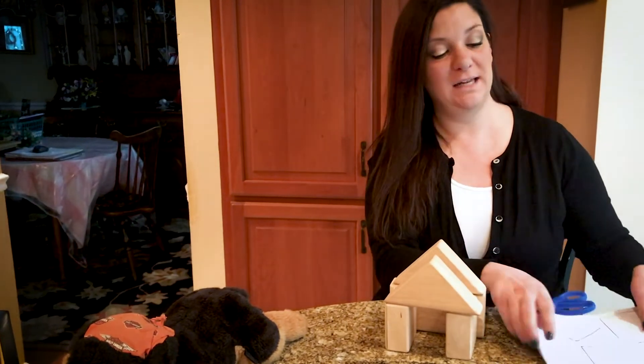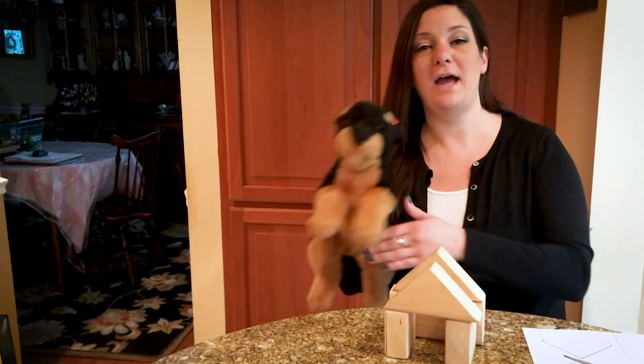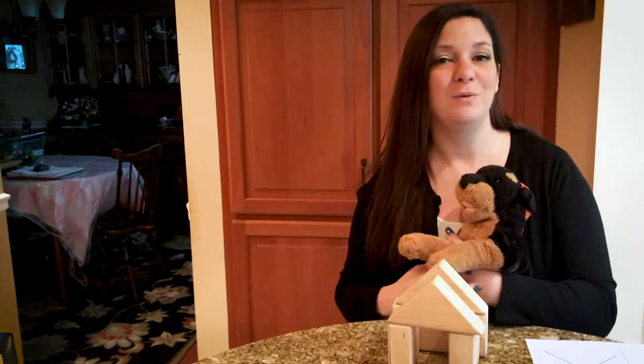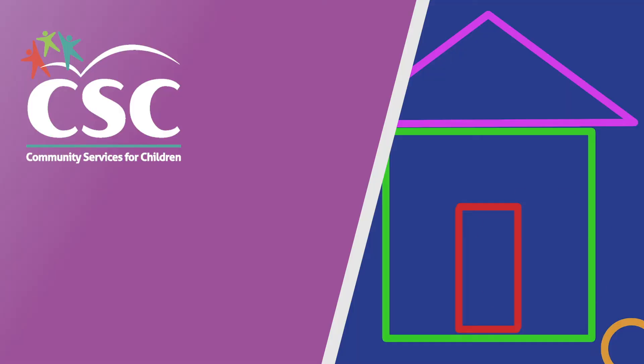Thank you for helping me today with making my dog Harley her house. Please have fun with your family and friends and make dog houses or any kind of shape houses with your family and friends at home. We miss you. We hope you're doing well. And if you'd like to send us your pictures — thank you. We hope to see you soon.